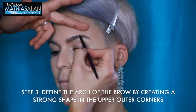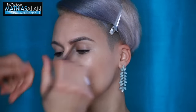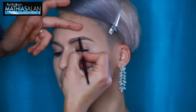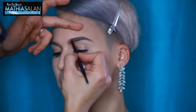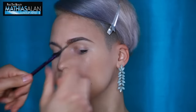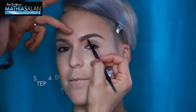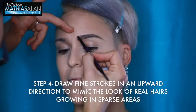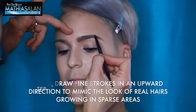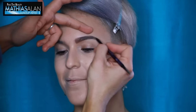Step three is defining the arch of the brow. The arch should have a really strong shape and should be slightly pointed, because that will give you a much more elongated eyebrow and eye shape. Then use the spoolie and the brow pencil in conjunction with each other for step four: drawing fine strokes in an upward direction, which will mimic the look of real hairs. Using a small, fine pencil like this is what you need if you want your brows to look bold but realistic.